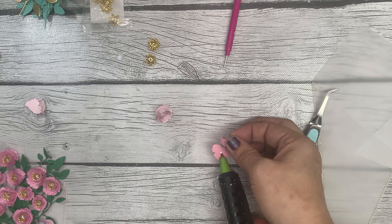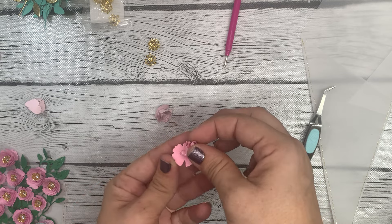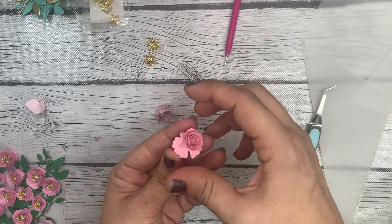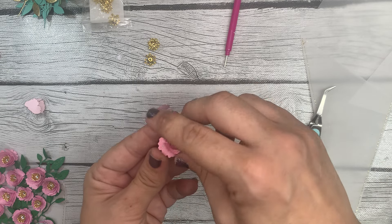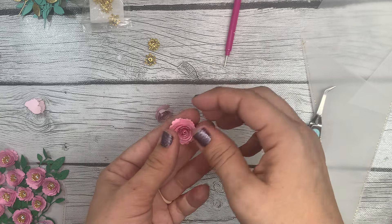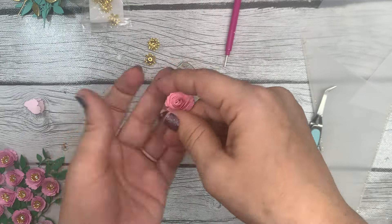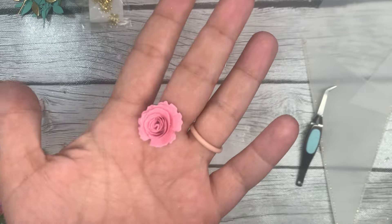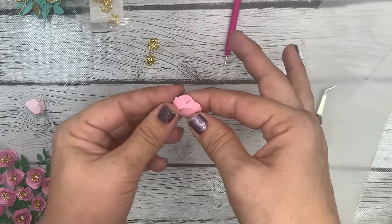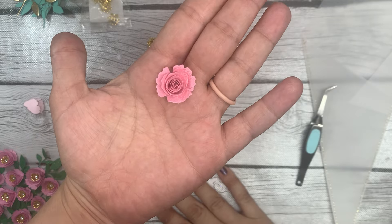I'm going to hold the bud with my finger and thumb, make sure the middle part of the flower is flat — because that's where the bud is going to be laid down — but first we have to add our hot glue. Add a little dollop, let it go so it gets about as loose as I'd like, and then press it down into the hot glue to make sure it's got a hold.